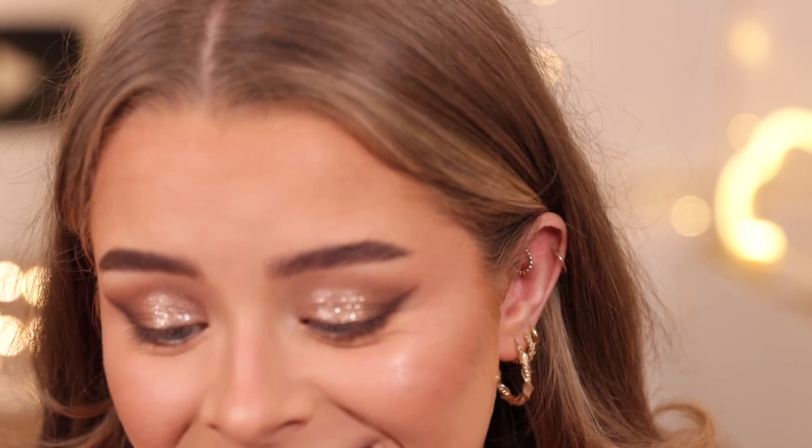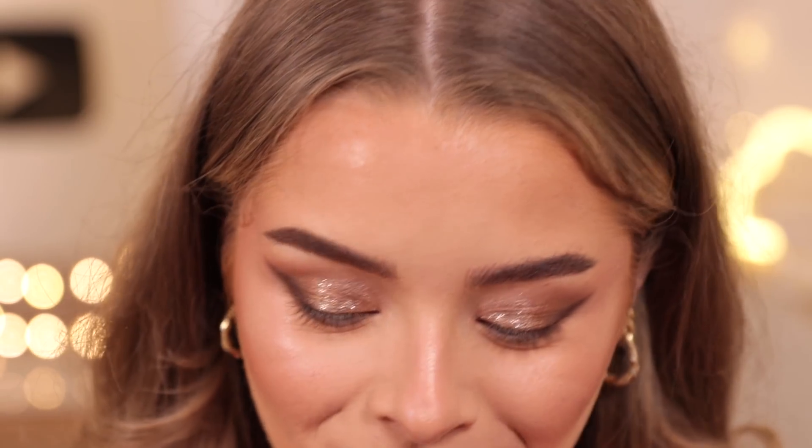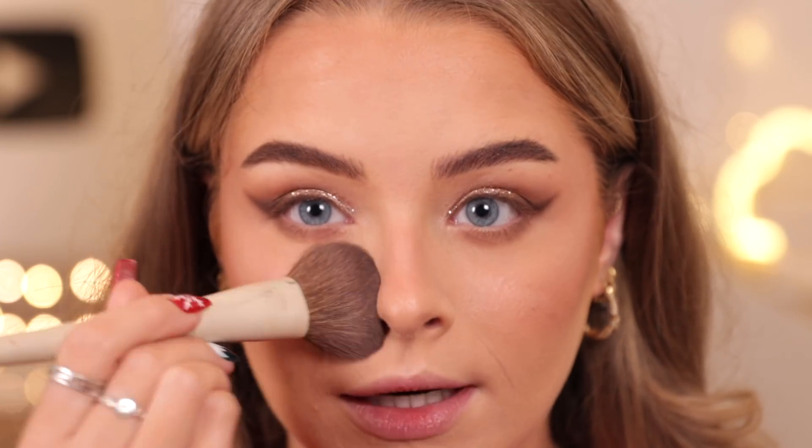Before I do my mascara I'm going to use the stay all night micro fine setting mist. Look at this - it has got such a fine mist for a drugstore setting spray, I have never seen such a fine mist and I'm so excited. Why isn't every setting spray like that? It smells sort of herbal. It definitely gives your skin a bit more glow and I just love the feeling of it so much because of that fine mist.